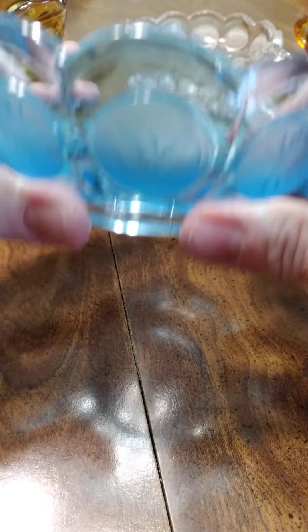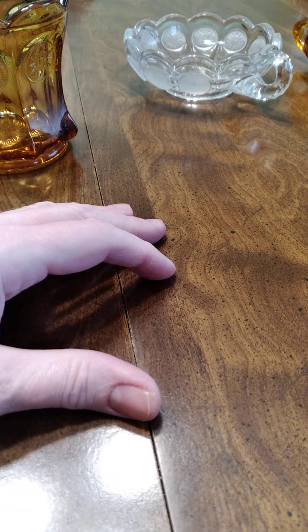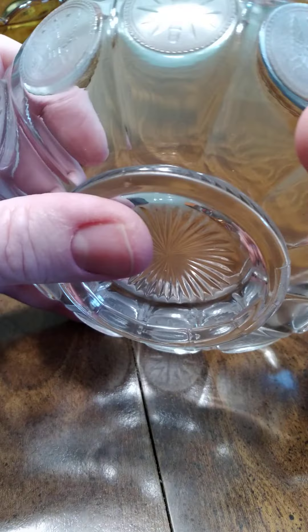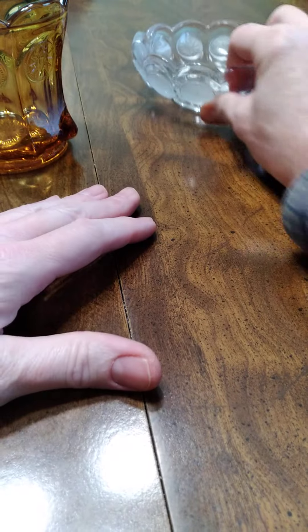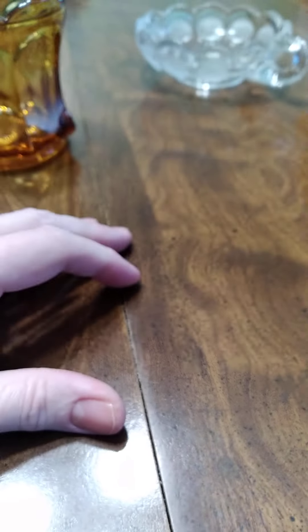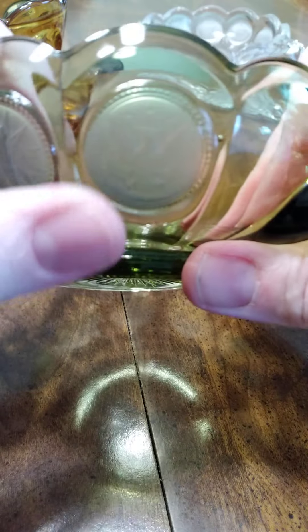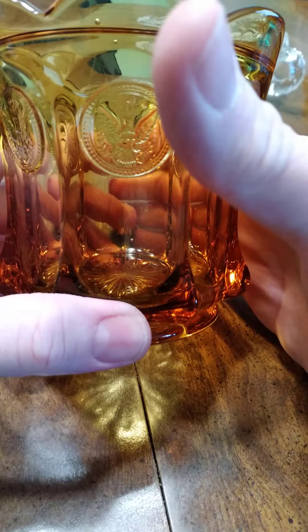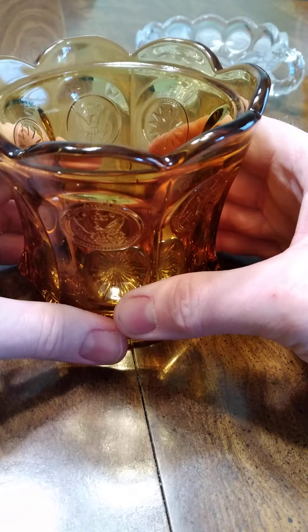The coin parts on the older ones are a lot more frosted than what the reproduction is. This one says 1887 on it — I think every one of these does. This one says 1887, this one also says 1887, and this one's date is also 1887.